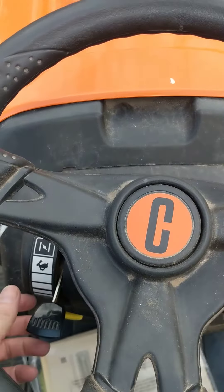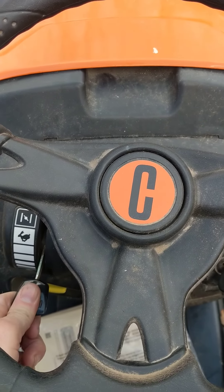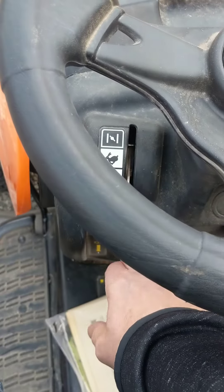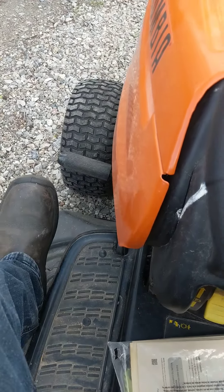Various speed control works okay. The parking brake also activates the safety modes.